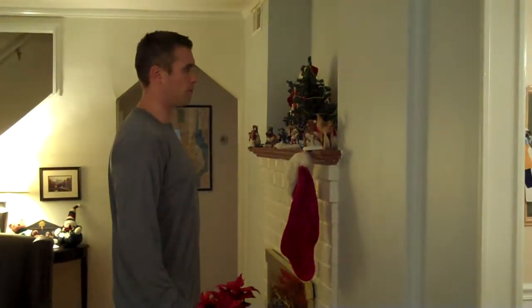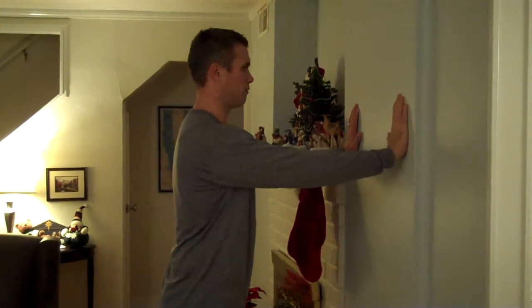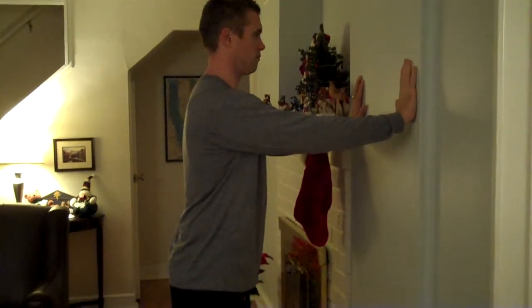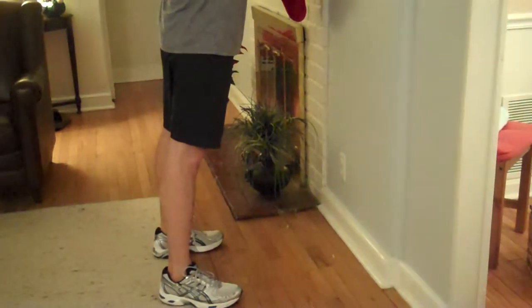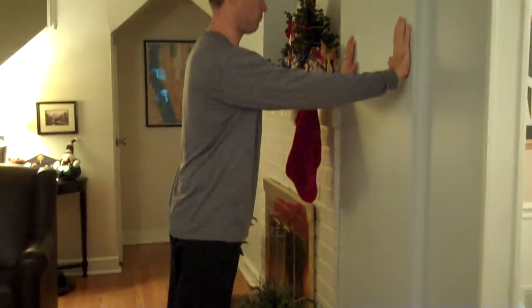To start, stand facing a wall and place your hands against the wall about shoulder height and a little bit more than shoulder width apart. Have your feet about one to two feet away from the wall. The closer your feet are, the easier the push-up is; the farther they are, the harder it gets.